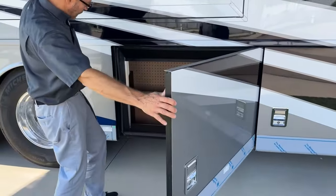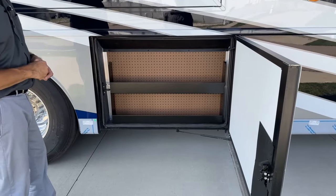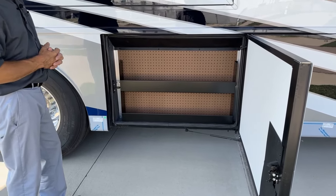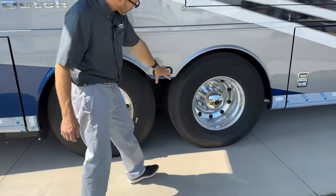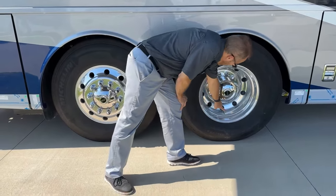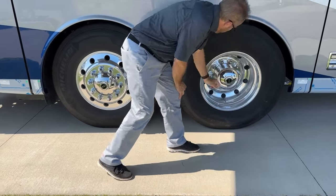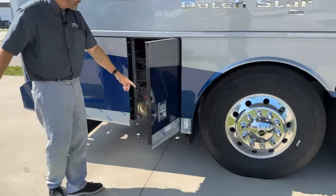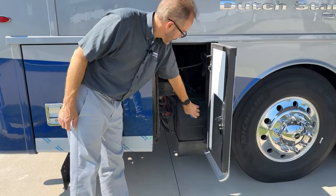The next baggage door is our pegboard compartment — typically used to store tools and cleaners for your coach. If you were to remove the pegboard, you would find the tanks behind it. The air fill for the outside tire is here; the air fill for the inner tire is here. This door is for the DEF fill — that's where you add your DEF fluid.